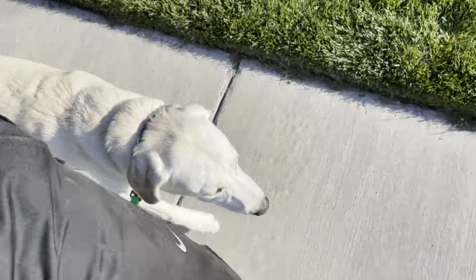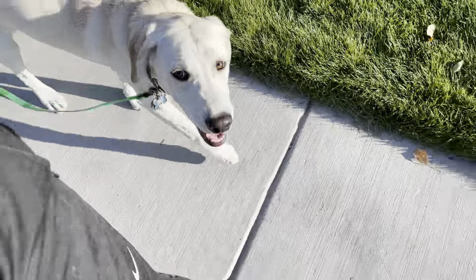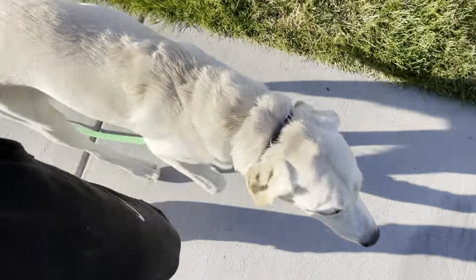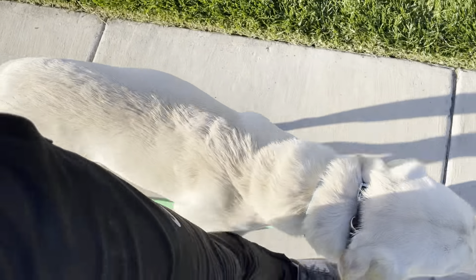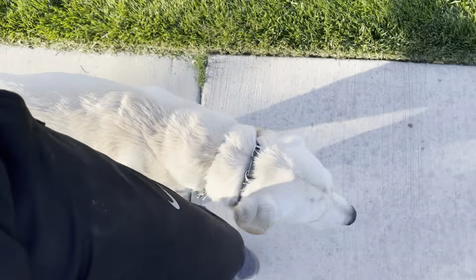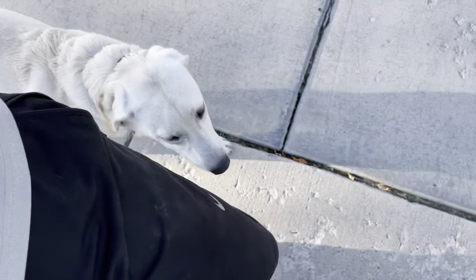His front legs are about even with the center of my stride. When you have a dog that does this, they'll be really good — good job buddy — back at the house. If I turn around and he follows, good job. He's so smart. We're not doing anything with the collar now. He is walking extremely well, dragging the leash right now.